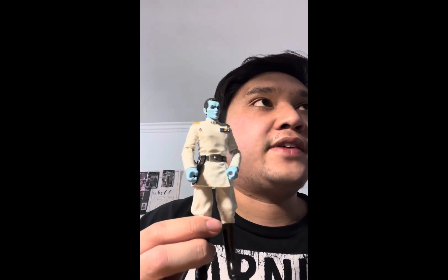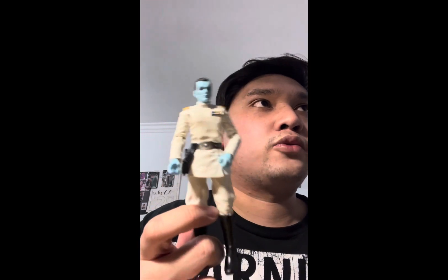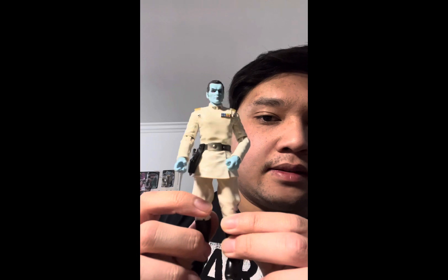Hopefully someday I'll get to my Indiana Jones action figure review soon. I only have the Adventure Series, but I do have one old set from 2008 — a little play set that came with Indiana Jones, the idol, and a trap set. But I'm not going to review that because I don't think it's worth it.